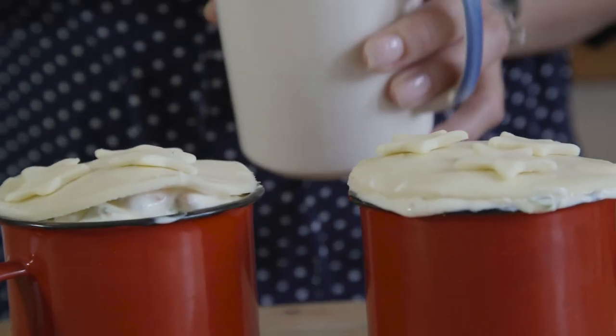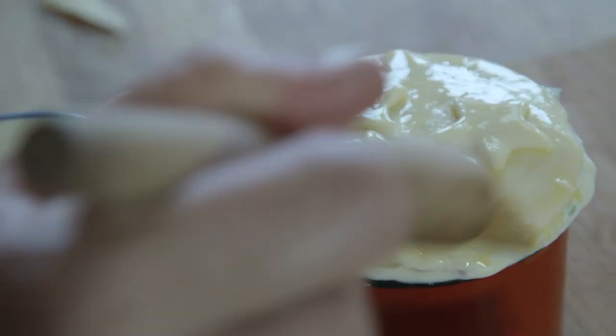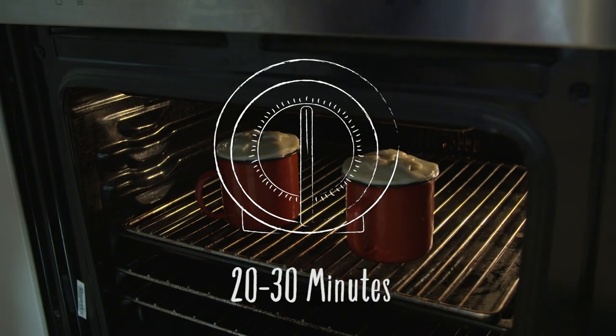Beat an egg and just brush it over the top of the pastry to make it go golden in the oven. These are going to bake at 180 degrees for about 20 to 30 minutes.